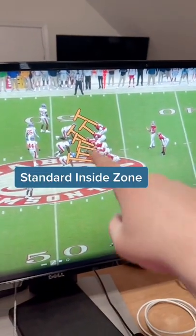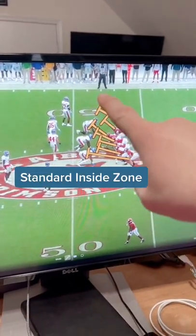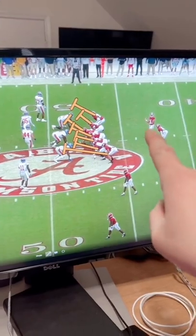So here's the blocking scheme right here — inside zone, everyone's got the gap to the right. They're pushing out, all of that stuff. Now, I want you to watch what he does.